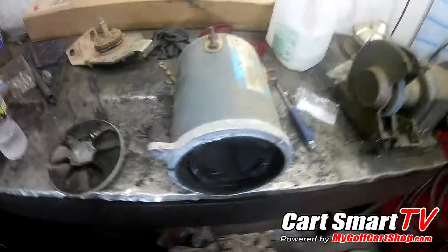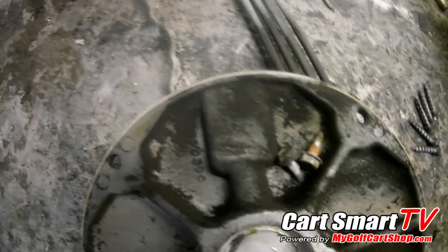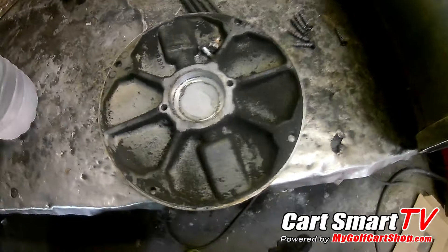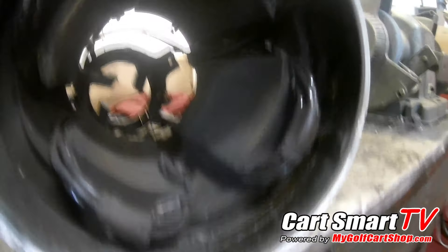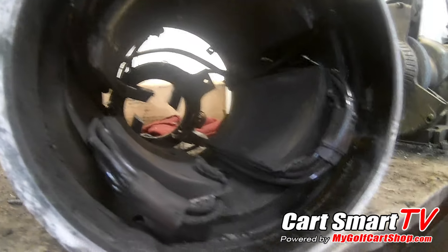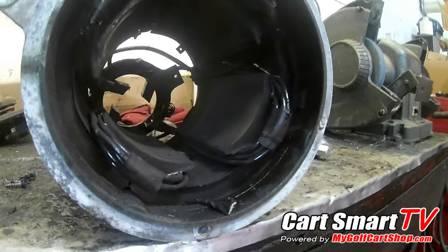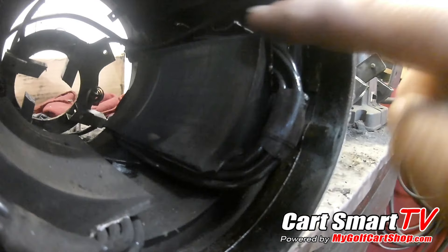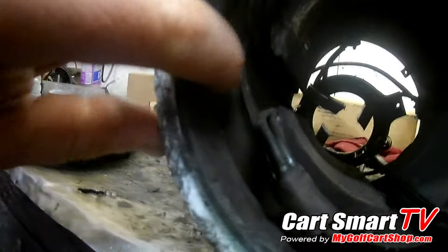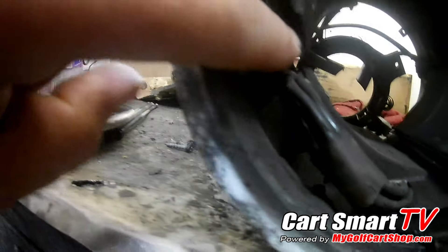We pulled the motor off, tore it open, and you can see all this black buildup. Everybody's going to say 'oh that's brush dust' - no, not in this case. Look at how burned up the wires are in the magnetic field, and there are little pieces falling out from inside. Up inside here you can see those white edges - that's all the protective pieces they lay in behind the magnets, and it is just absolutely melted.